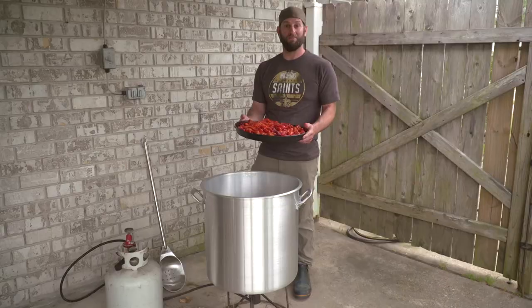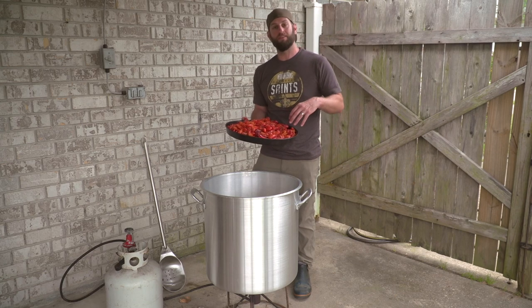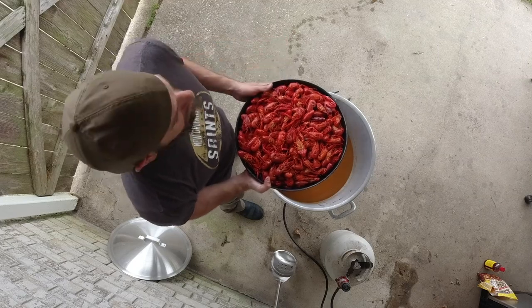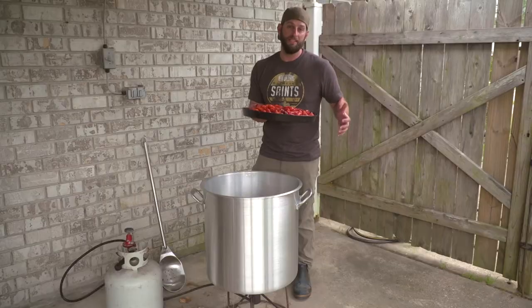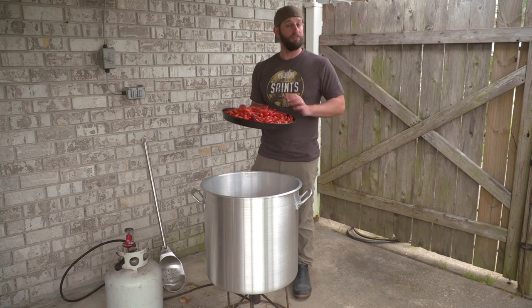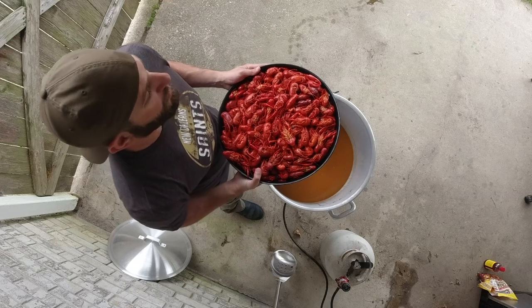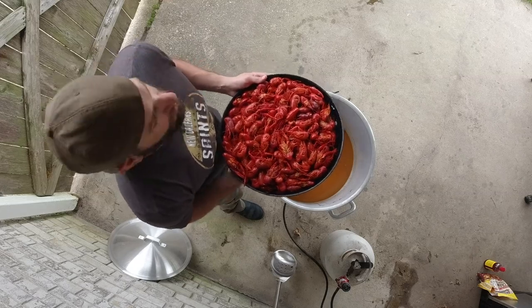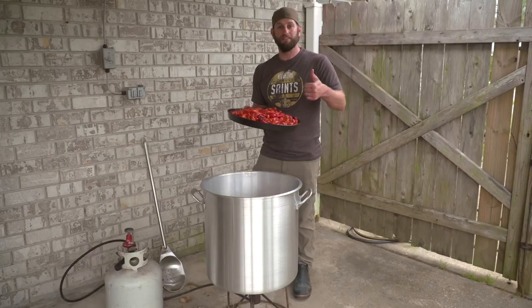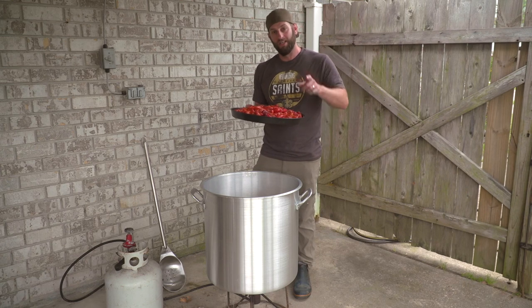And there it is — these things have become like bayou gold in the last few years, highly sought after. Now you saw how to catch them, now you saw how to cook them. Please subscribe — we got plenty more coming this spring, a lot more cooking. Thank you to Captain Ronnie from Swamp People — go check him out on History Channel. Like this video, click the notification bell, and we'll see y'all soon.